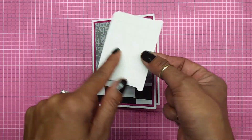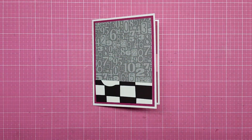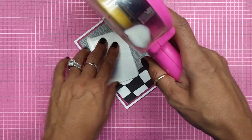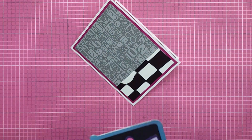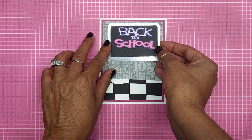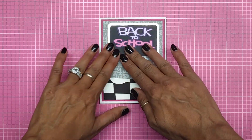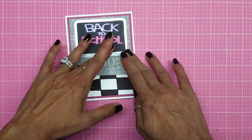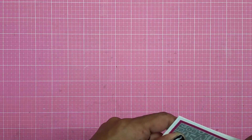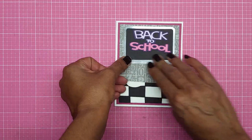Here goes my chalkboard with the back to school title. I end up cutting this out of my silver paper and I'm going to adhere this right there up in the middle. I was thinking about popping this up but I'm just going to lay it flat. I'll take my ATG and add tape all around, then line this even with my card stock, trying to line it up in the middle. Okay, now that looks a little bit more better.